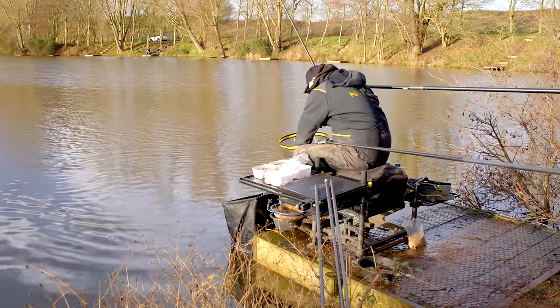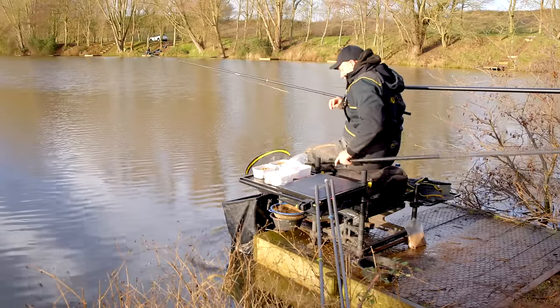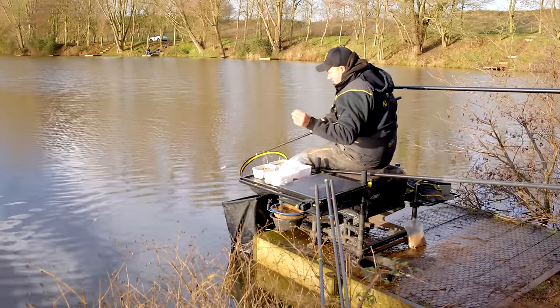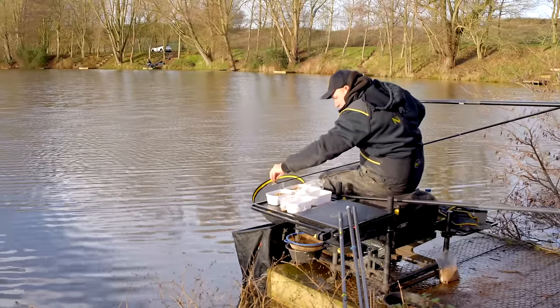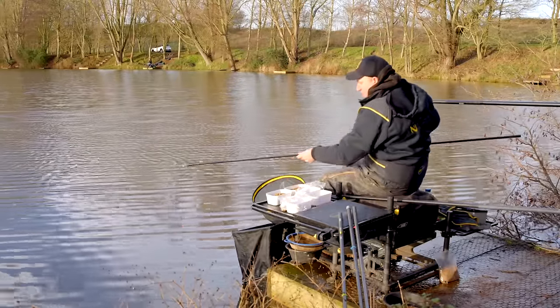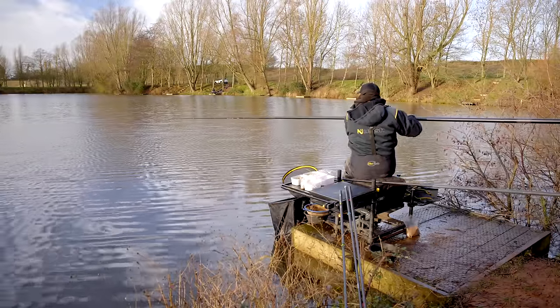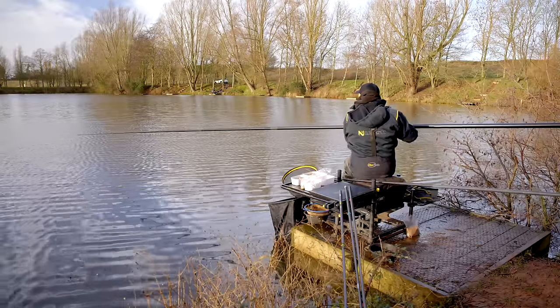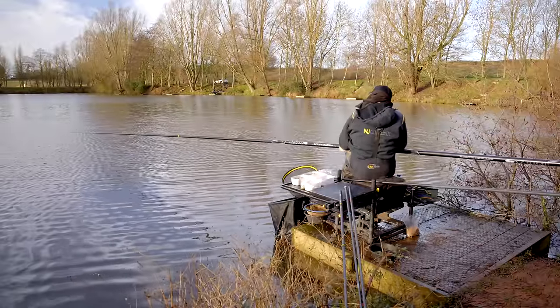Not a bad start - a 10-12 ounce skimmer. We'll repeat the process again now. Pellets can be so effective just feeding small amounts. As you can see, I've literally started the session, fed a few micros and some 4mms, shipped out, loaded my rig in and caught one straight away. Always remember when putting bait in at the start - you can't take it out. It's always feeding small amounts. In the summer months you can feed a lot more aggressively, but with this winter fishing, it's all about getting bites and putting fish in the net. Just start off nice and gently, then if you need to, you can start upping the feed.